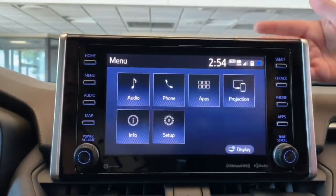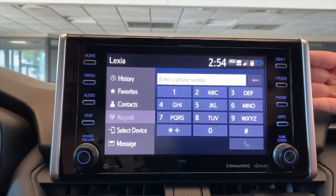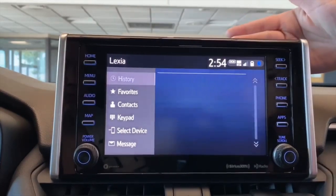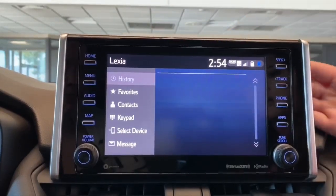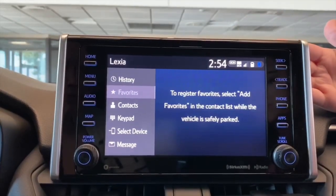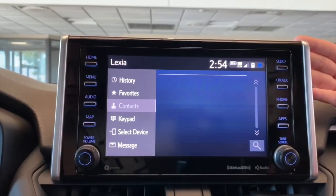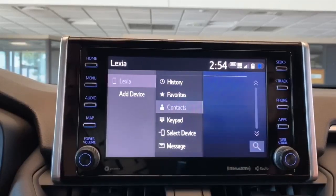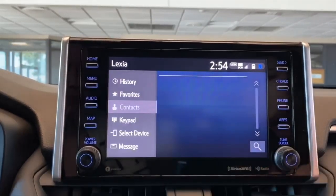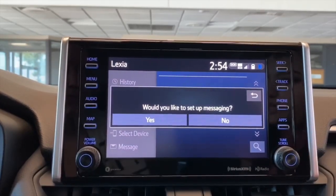Going back to the menu, we have the phone. This displays your keypad, so if you need to dial a number. Under History, that normally displays all of your incoming or outgoing calls. Favorites, you can have up to 15 of those saved in here. And then Contacts would just display your contacts. Select Device just allows you to switch devices by the list here.